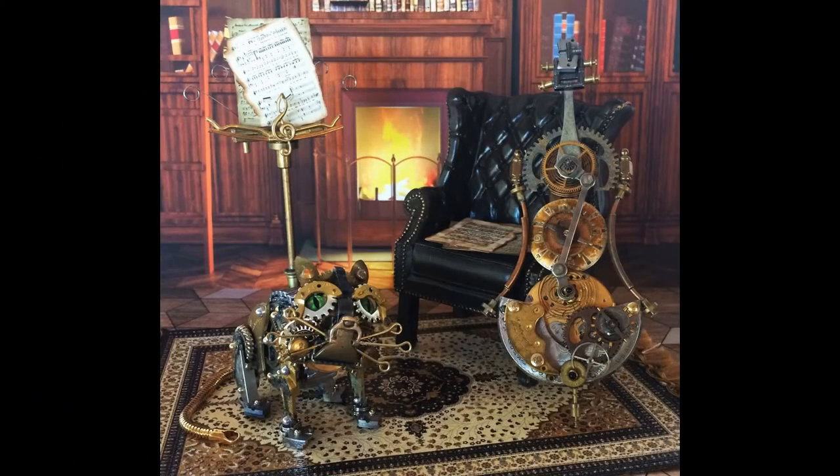This video is the first in a series of steampunk themed tutorials that I'll be posting throughout the summer. The first video focuses on a miniature cello, music stand, and a cat. So let's get started with the cello.